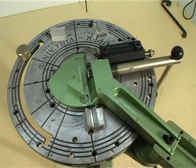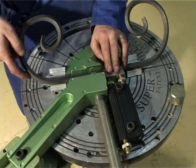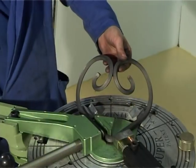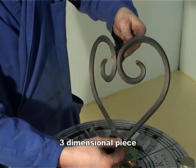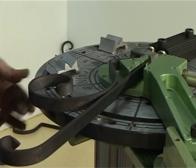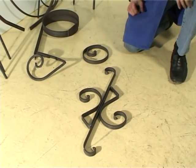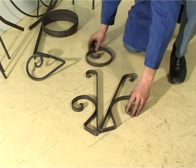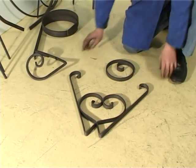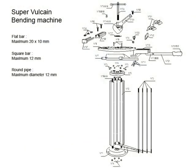With the SuperVulcan bending machine, achieving relief and perfect angles is no problem, whether working on a side or on a diagonal. Because of the end pieces you'll be able to achieve perfectly identical pieces. So, let's get started.